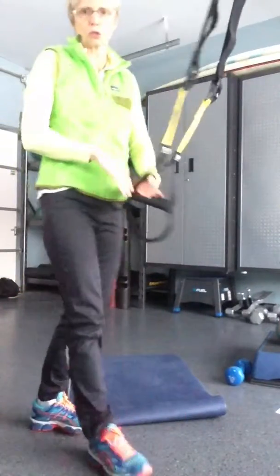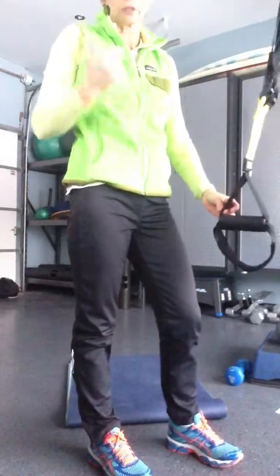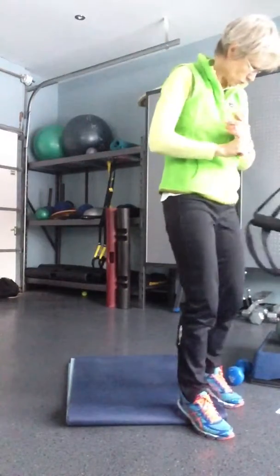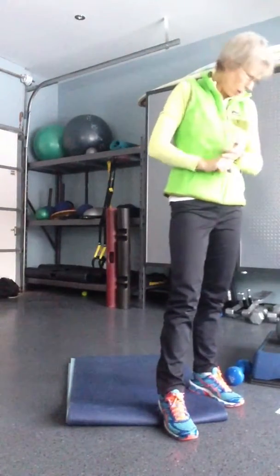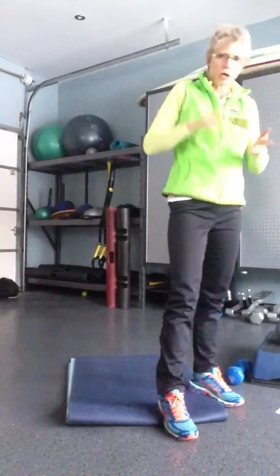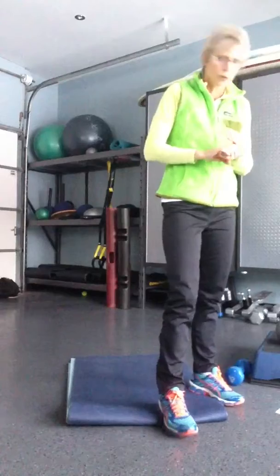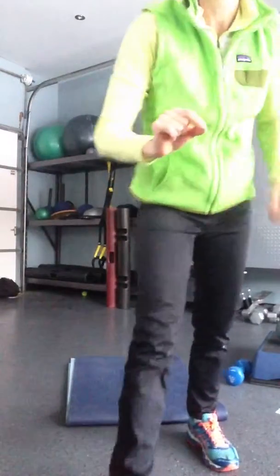Do 10 reps of each one, then take a break, and then do the four exercises again. So it's hip extension, push-up, lunge, and then row. That's resistance workout number one for Wednesday.